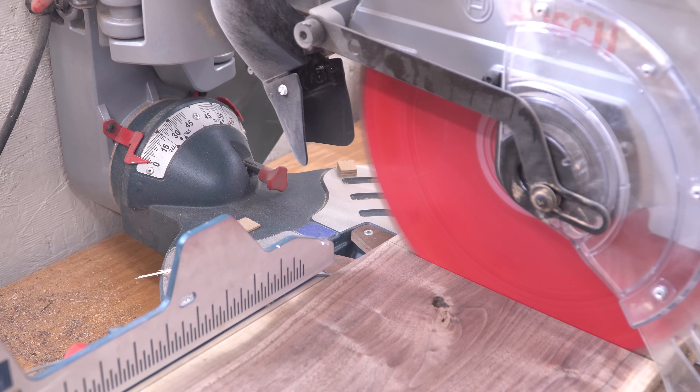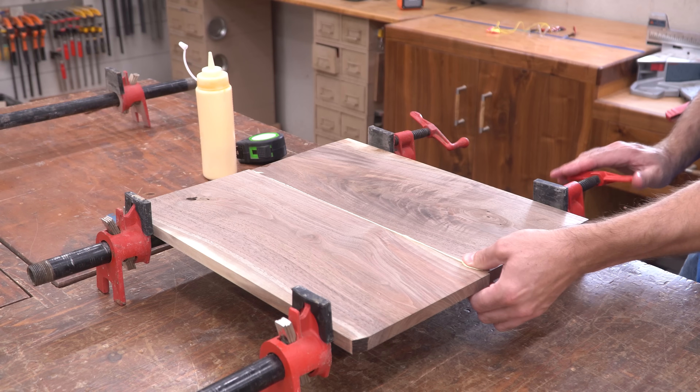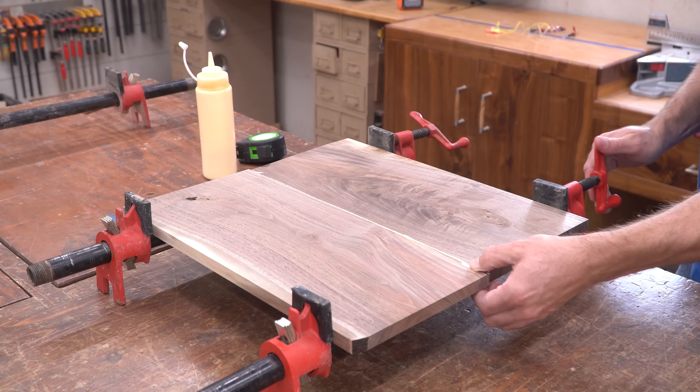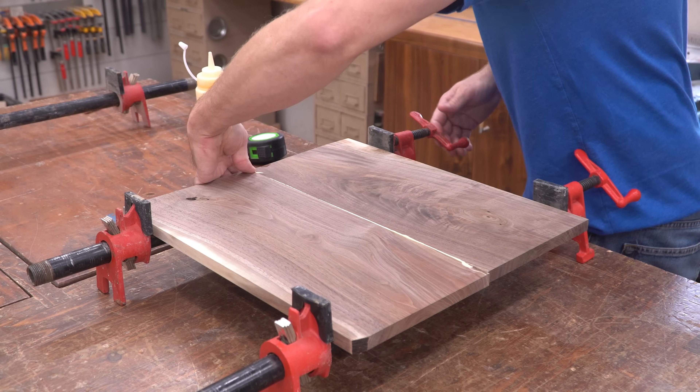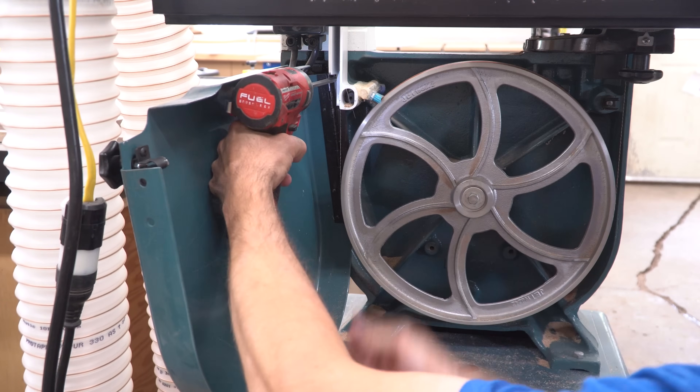I started out with a decent piece of walnut, but it wasn't wide enough. So I cut it in half, ripped off its live edge, then glued it together to make one wide panel. In order to get the new door to fit right, I needed to get the sizing from the old door, so I pulled a few screws from the hinge and took it off the band saw.